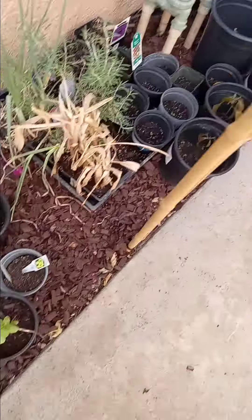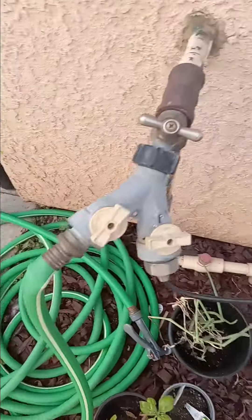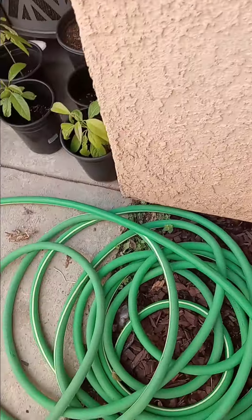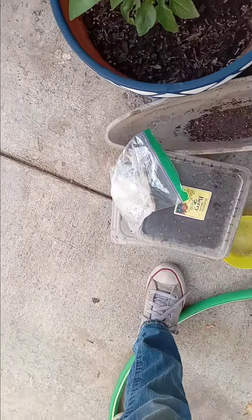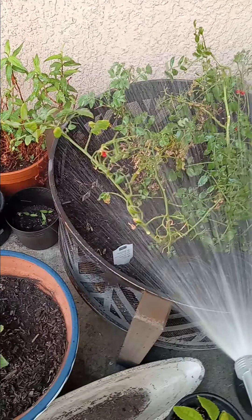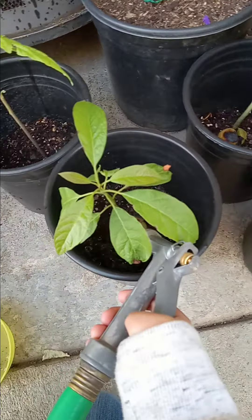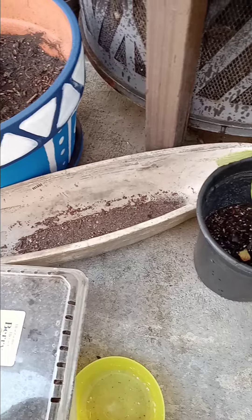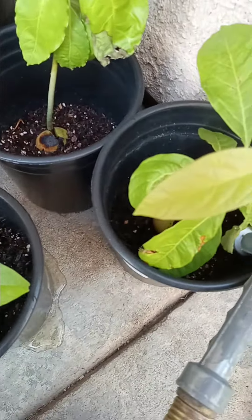I'm in charge of watering my mom's plants. She got my plants. Let's try and turn down the hose. These are tomatoes. These are avocados. It smells like a wet street.